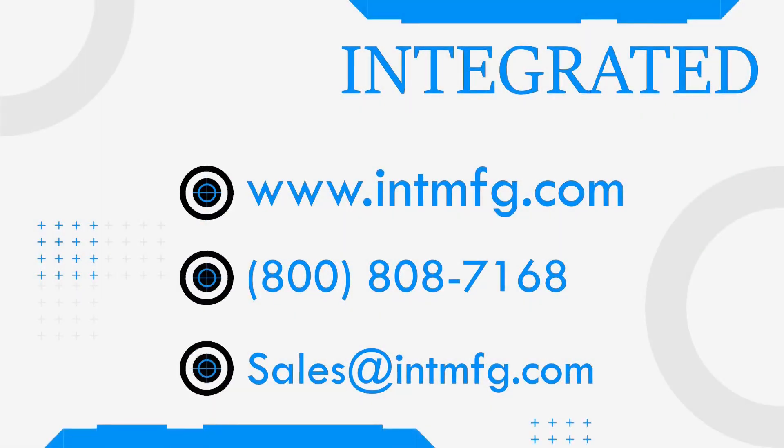If you have any questions, you can contact us at 800-808-7168, or you can email us at sales@intmfg.com. We look forward to assisting you with your manufacturing needs.